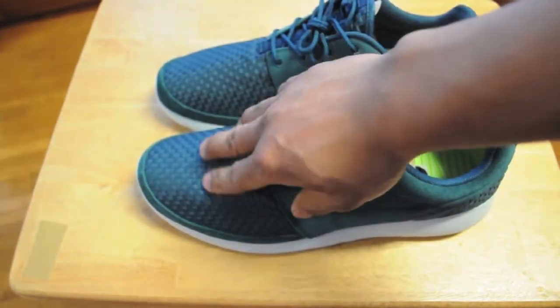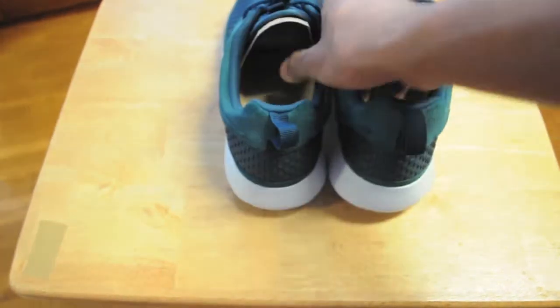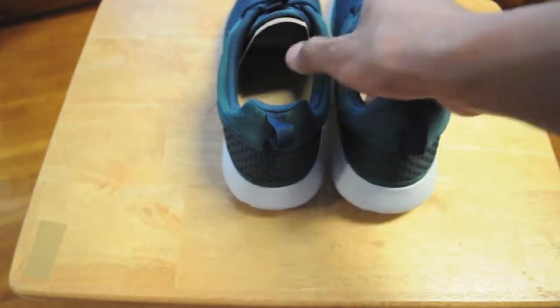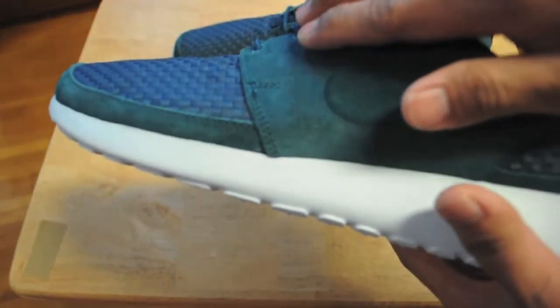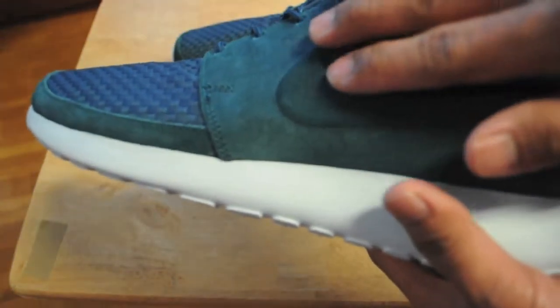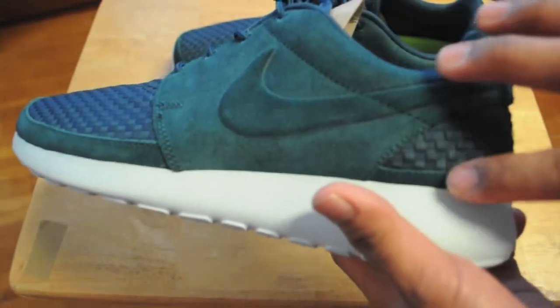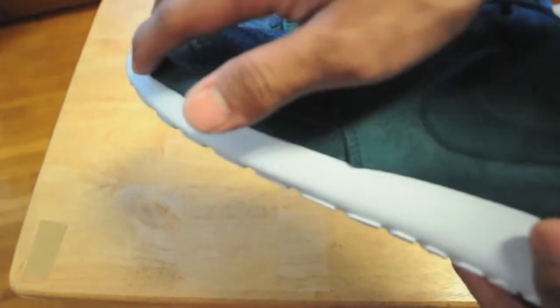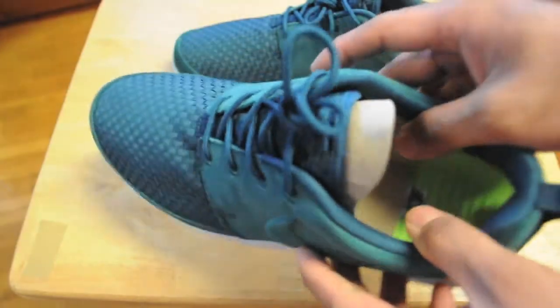Here's the shoes. You got the Dark Atomic Teal woven in the front and also in the heel area. Then you got this like a nubuck material on here, and the Nike swoosh embroidered. You also have nubuck around — or suede — I don't know what material this is, but I don't care.